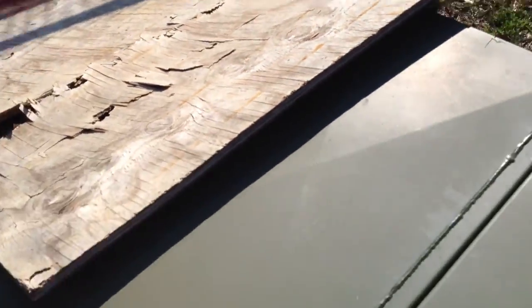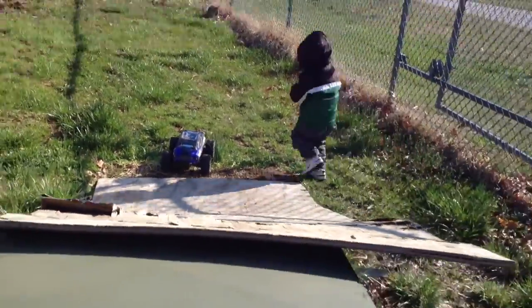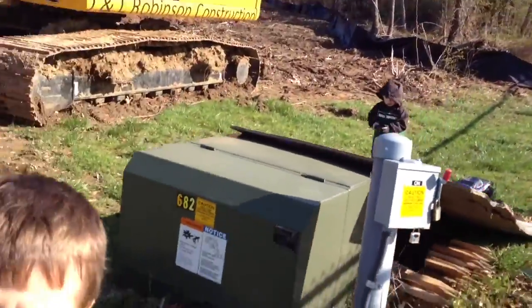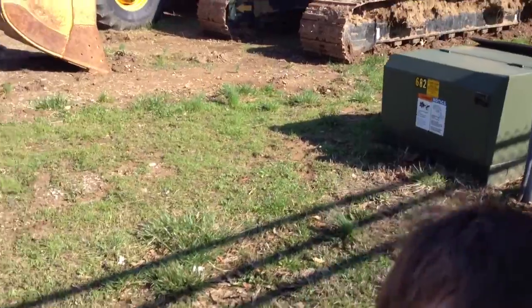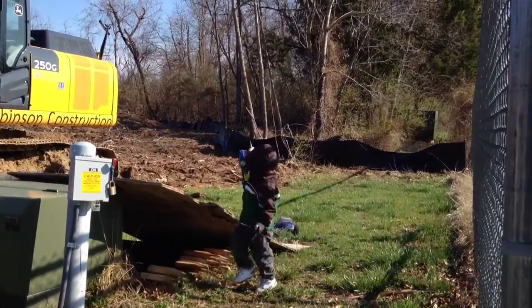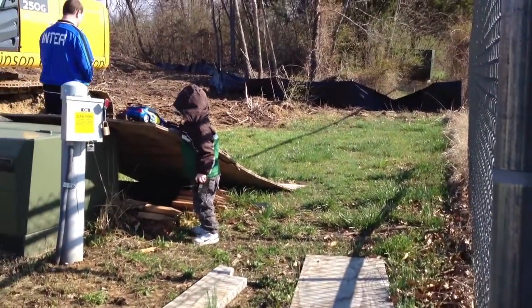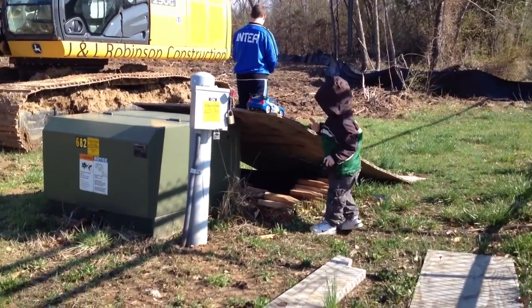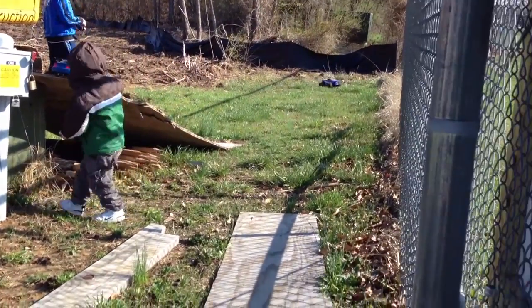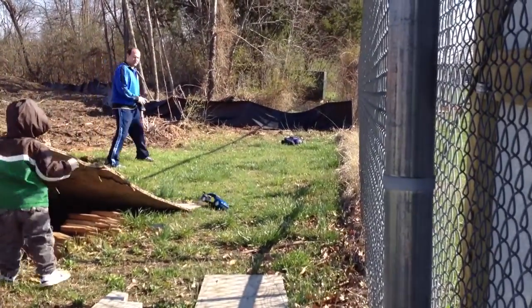Matthew, get away please. Alex, see if you can video — take this, come over here. What you want to do is follow the truck, okay? Matthew, get out of the way please. Good job — okay, move Matthew.